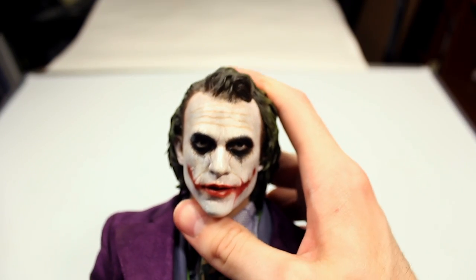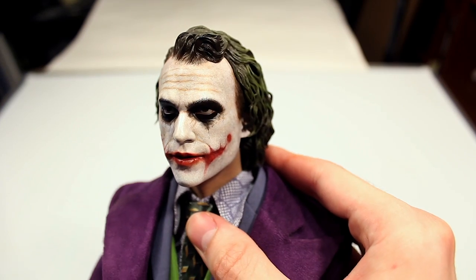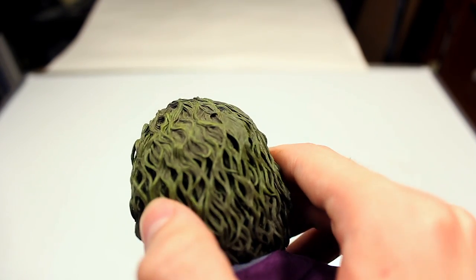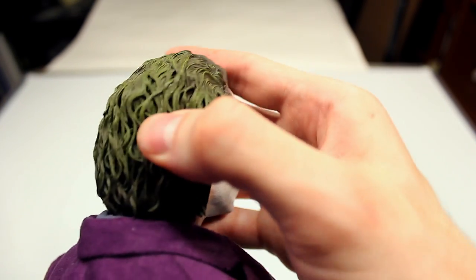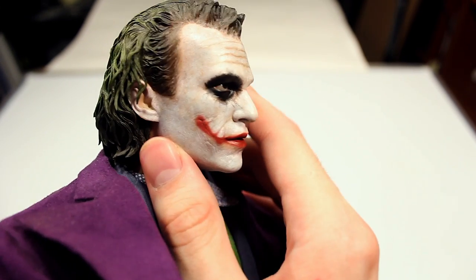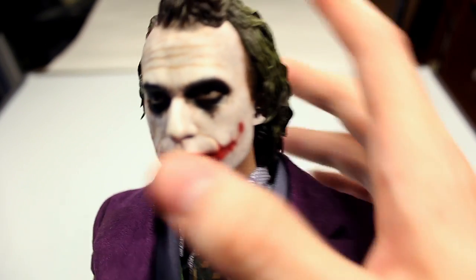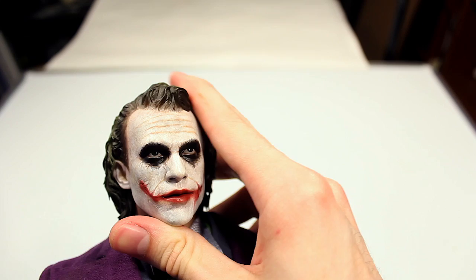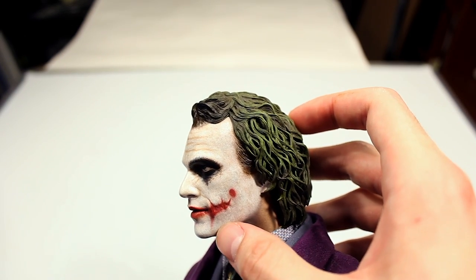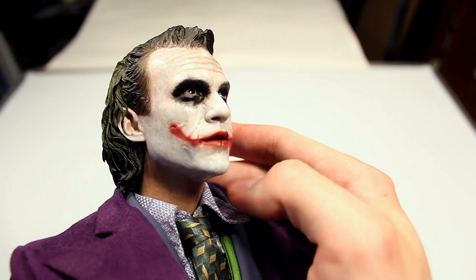Here's a first look at the head sculpt. As you can see, you have a very good likeness to Heath Ledger's Joker from The Dark Knight. There's a lot of nice skin texture and subtle details. The hair is very well sculpted and well painted with multi-layers of a slight rubbery material, giving it a very realistic and 3D look. The skin texture on the sides with the paint is very well done. You have very subtle details around the eyes — the eyes themselves have a glossy look that makes them look very real, and the scars have 3D effects and texturing. The skin texture continues onto the neck as well, and you can tell that it looks like he's wearing makeup.